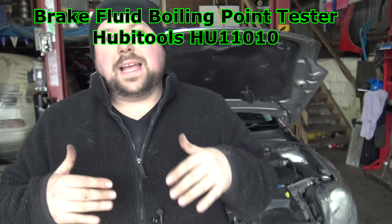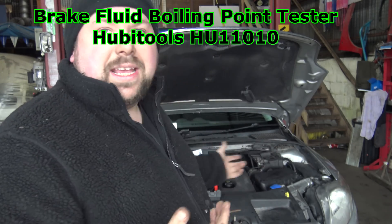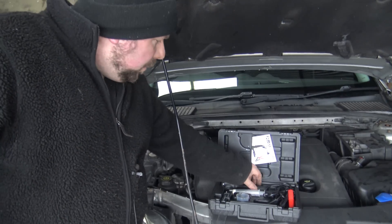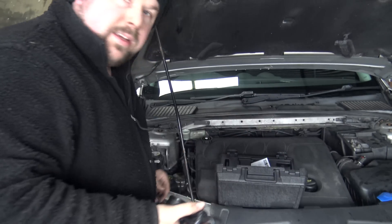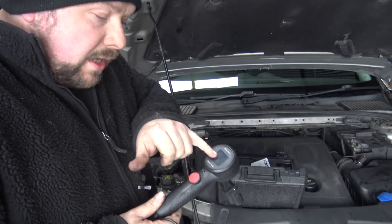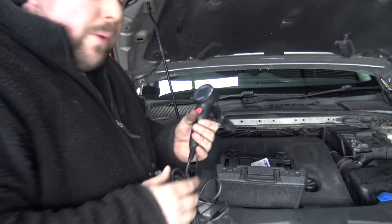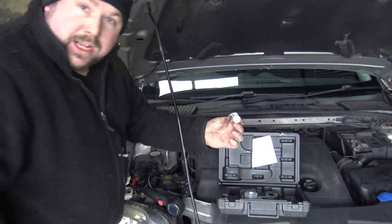It does say to start the car but I'm not going to because it's a diesel and it's easier to talk on video without the engine ticking over. I know the battery is good so we'll be all right. Now it's important to note what brake fluid you have in your car because that determines your boiling point. They actually show you on the gauge what the minimum boil point should be. We are DOT 4 in this particular car.